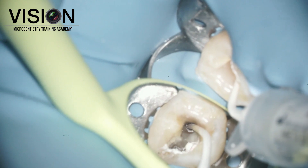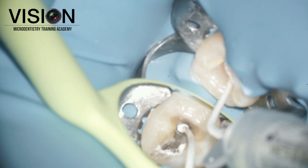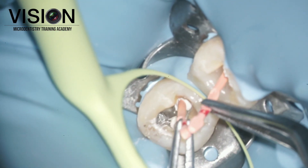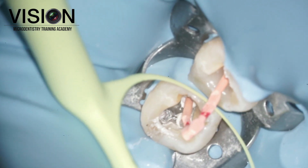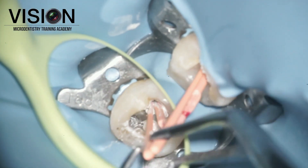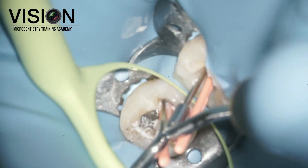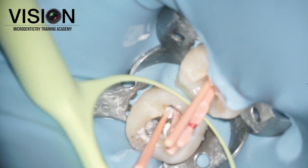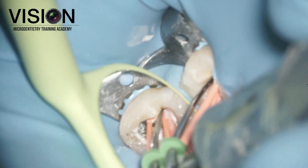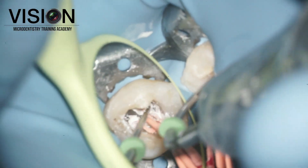The other canal was filled till the orifice level, followed by obturating the distal canal. We used a slightly modified technique — a single cone placement. Since the canal was slightly wide oval, we decided to do lateral compaction and also added some additional accessory cones to fill up the rest of the space. That was followed by searing of the gutta-percha at the orifice level, completing our obturation.